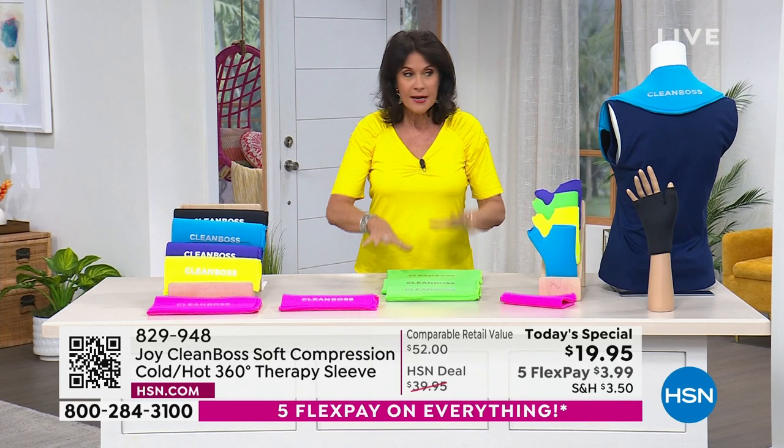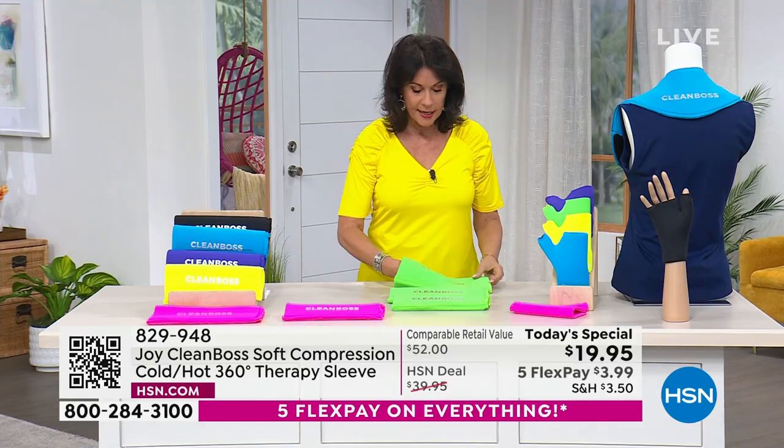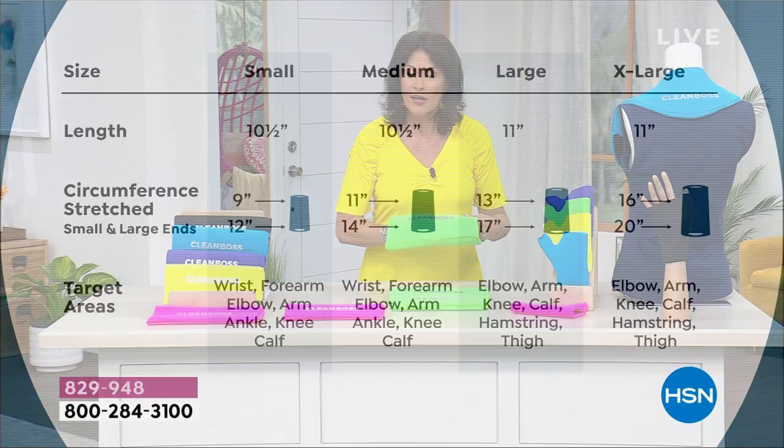Let's talk about sizing. A lot of people might want to use this on a calf or on a thigh, so you might want the extra large for that. If you tend to have problems with your elbows or forearms, then you might want the smaller one. You can't really go wrong with the large or extra large for lower extremities. I was showing it last night live on my foot area and up my calf and into my knee — I can get away with the medium all the way up because that's how much stretch is built into this.